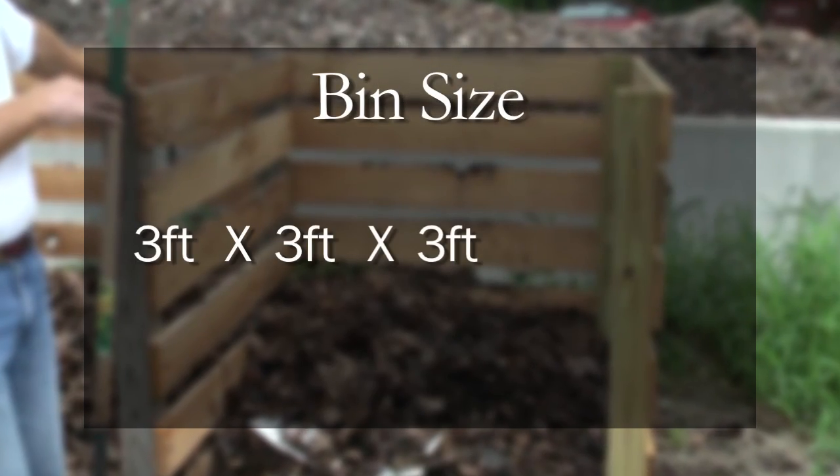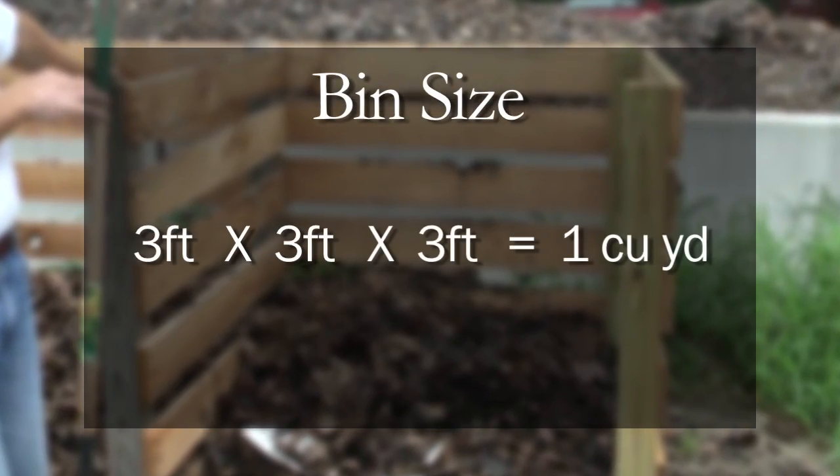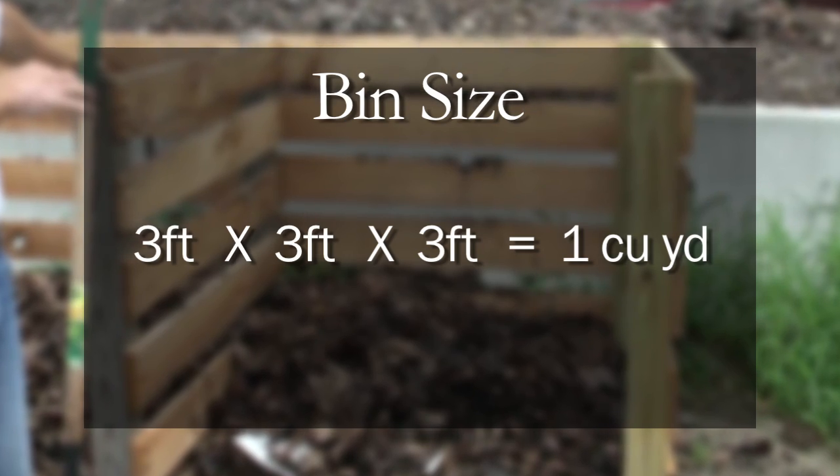The bin size that you actually need is three by three by three, which gives you one cubic yard of material for the process. That's really enough material for most home composting processes for at least a year, or for what you're going to do during that season.